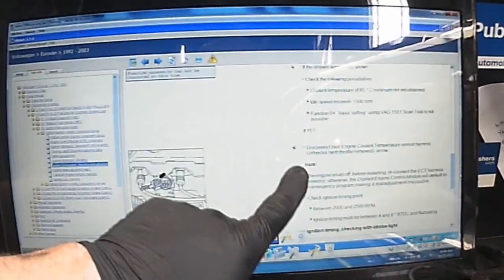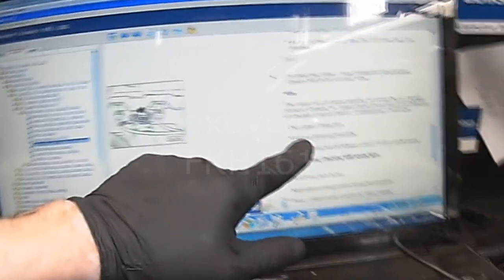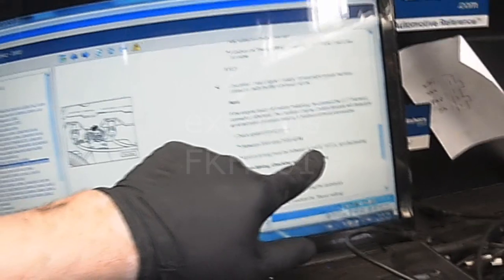It's only at 54 degrees. I have to disconnect the blue temp sensor also. Check timing between 2,000 and 2,500 RPM — it should be 4 to 8 degrees.